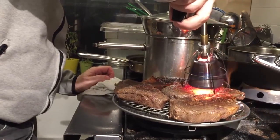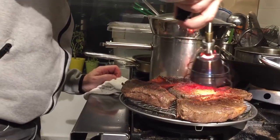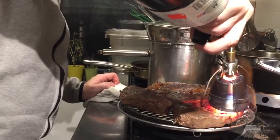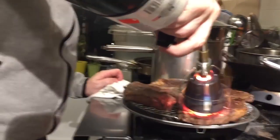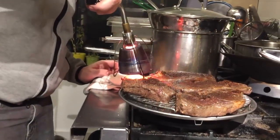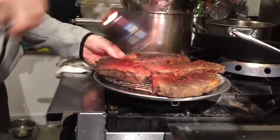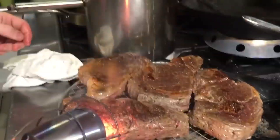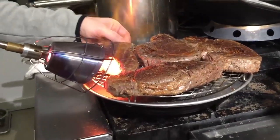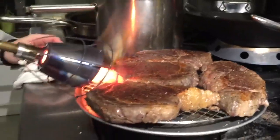And here we are — we have completely seared four steaks for a dinner. Look at that nice crust. Completely seared these guys in just about five minutes. We finish up the second pass, touch up, and then before sending them out I like to hit the sides a little bit. Four steaks, nice crust, low temperature, Searzall. Happy searing.